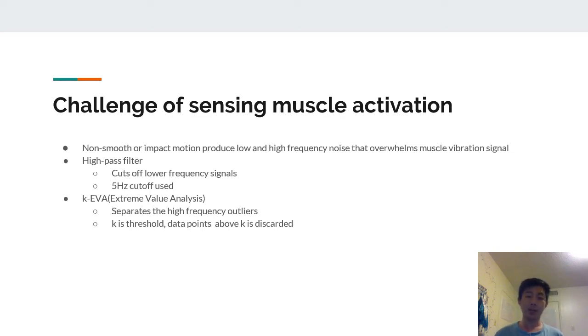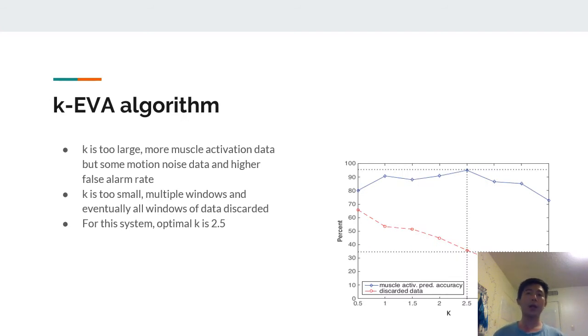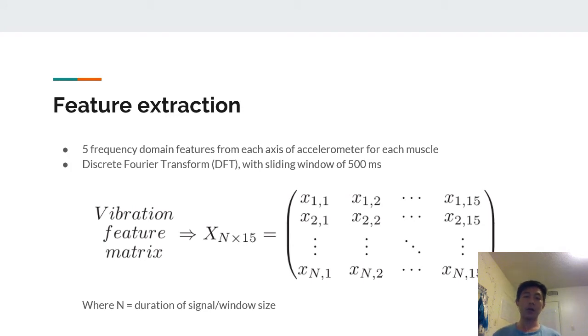They set K as a threshold so that data points above K are discarded. The problem with the K-EVA algorithm was that K had to be an optimal value — it was found to be 2.5. If K was too large, it would include more muscle activation data but also more motion noise, resulting in a higher false alarm rate. If K was too small, the threshold would be so low that no data could pass. After filtering, five frequency-domain features were extracted using Discrete Fourier Transform with a sliding window of 500 milliseconds for each axis of the accelerometer for each muscle.